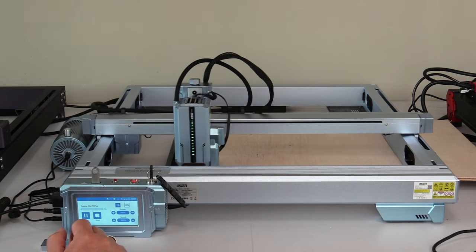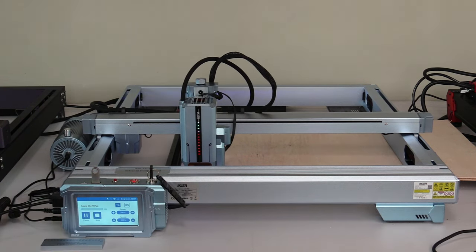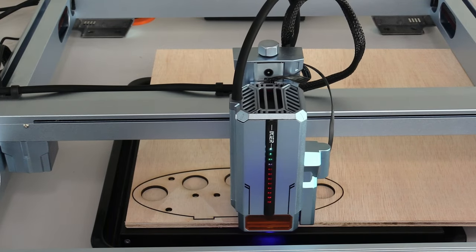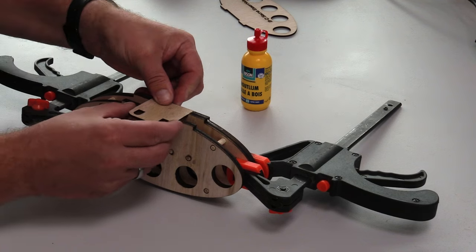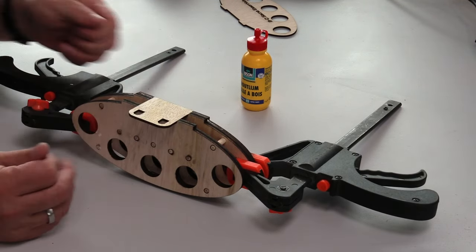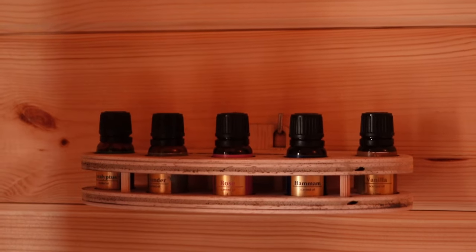I had the parts cut using my 24-watt laser cutting machine and then carefully glued them together. The back panel was attached and the top and bottom were secured in place. And there you have it — the outcome of this design and how it looks in our sauna.